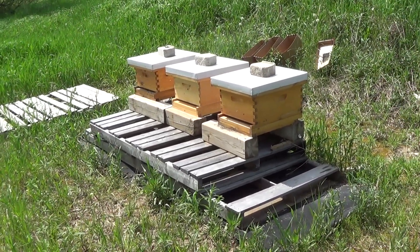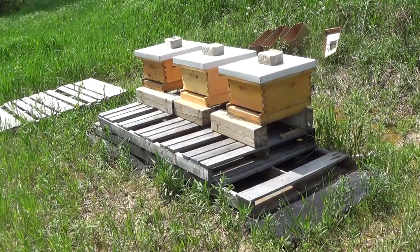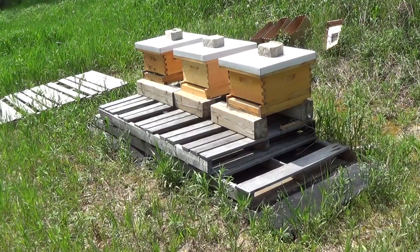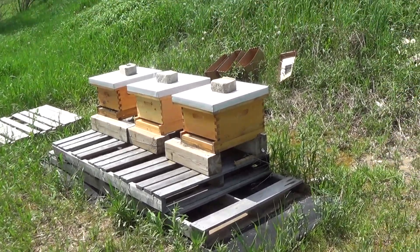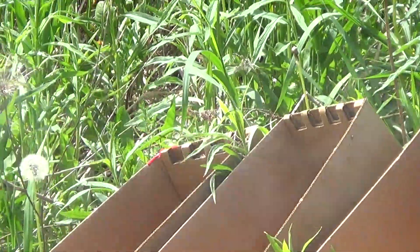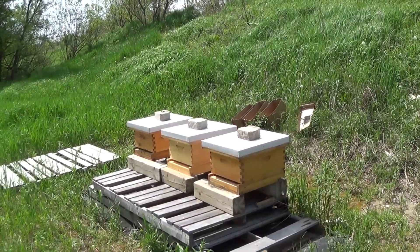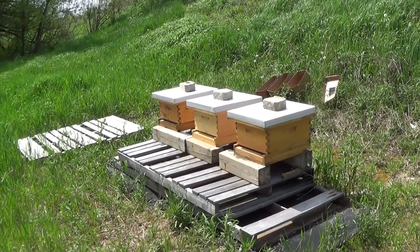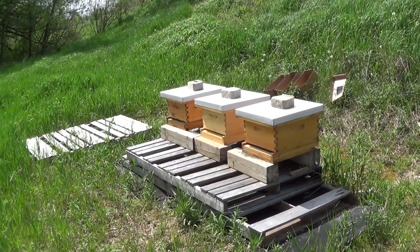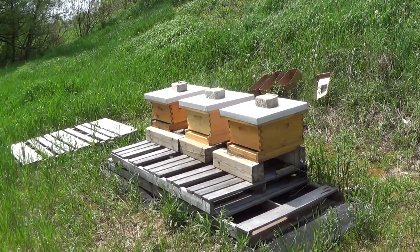The hive looks very active and well organized; I have no doubt the queen is there. I'm also going to un-checkerboard the frames I put in — I had four-frame nucs and staggered them with existing frames of honey and drawn-out comb. A viewer made a very prudent comment: it's probably not good to checkerboard them if you're expecting cold weather, because that small number of bees may have difficulty keeping the brood warm if temperatures plunge.